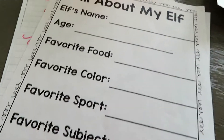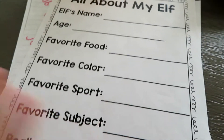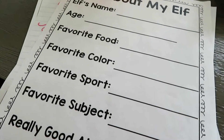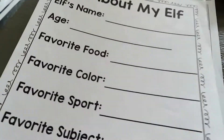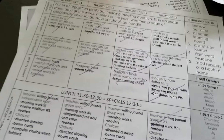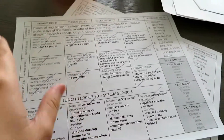We did this little elf activity last week — they had to fill it out with me and then they made a little elf craft, which is on my TPT. Here's my lesson plan — I send these home to parents too, and when I'm prepping I cross things out so I know what I need or don't need.